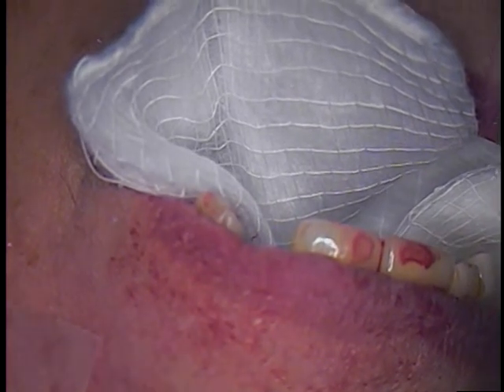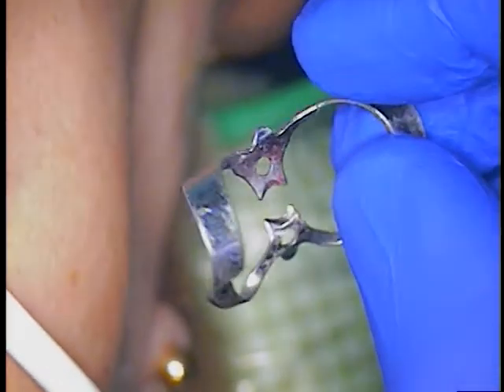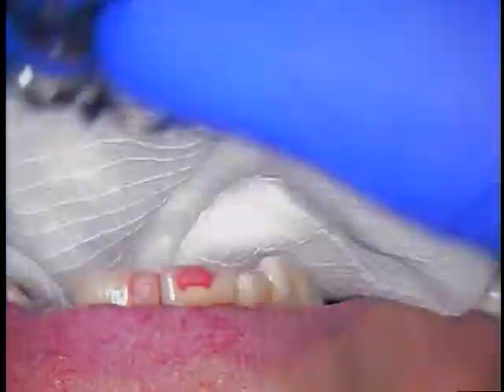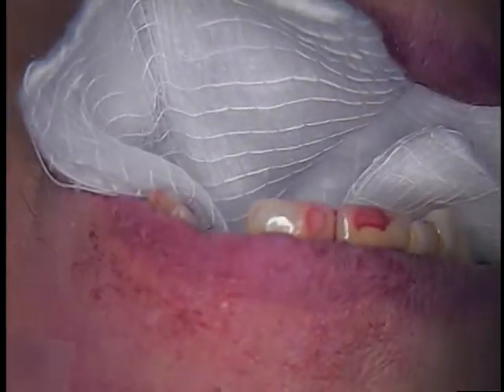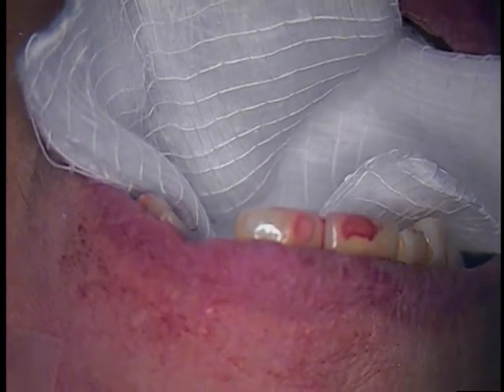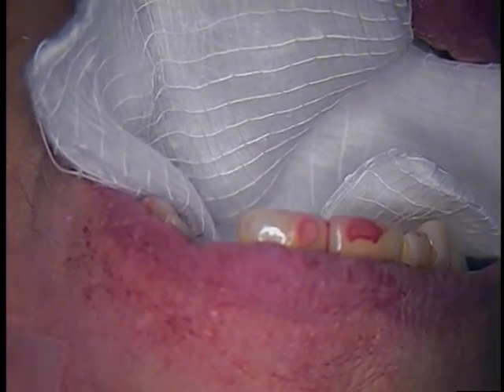We were trying to isolate because we were thinking drill out. So we took a rubber dam clamp, a Butterfly 212. Once I inserted that, I was playing around a little bit with the rubber dam material, and all of a sudden the abutment started to come loose. We didn't know if we had a loose abutment or a loose implant, but eventually it did come up.